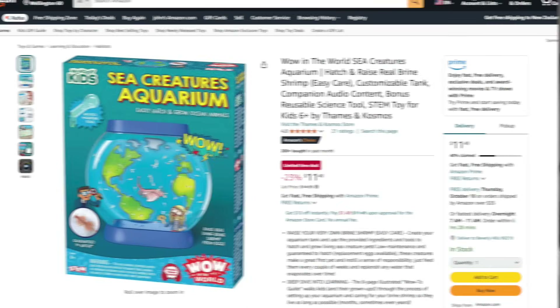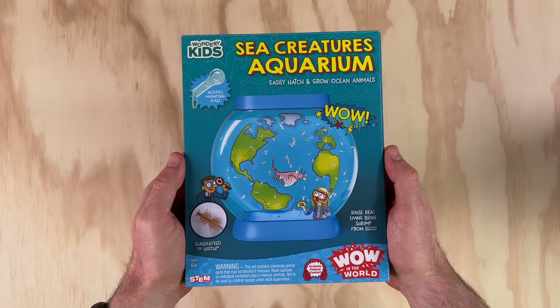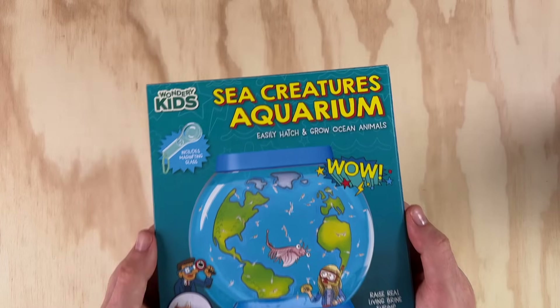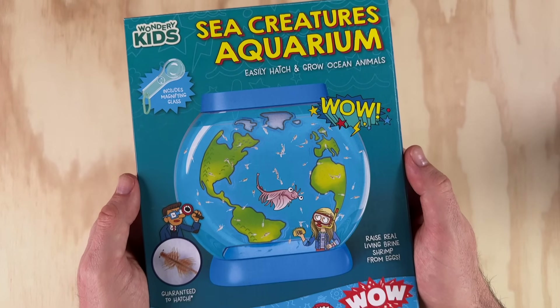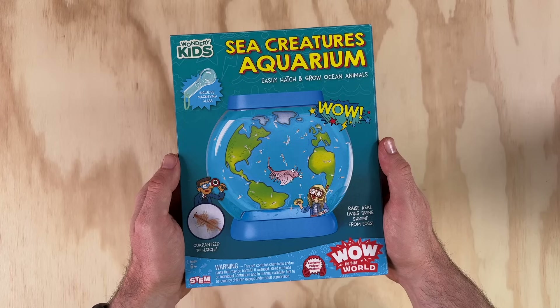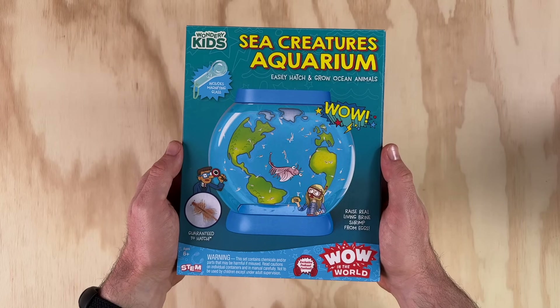I saw this kit pop up on Amazon for the first time just a few weeks ago for the low price of $11.50, and I liked the look of the tank, so I thought it was worth checking out. I'll leave a link in the video description for anyone interested. The Sea Creatures Aquarium kit comes in a nice compact box, and I really like the direction they've taken with the packaging. Since they've decided to take an educational approach — this being a STEM product — I will hold them to a higher standard of accuracy.